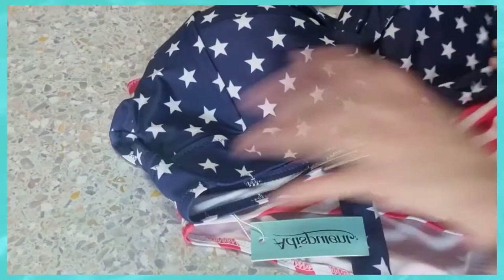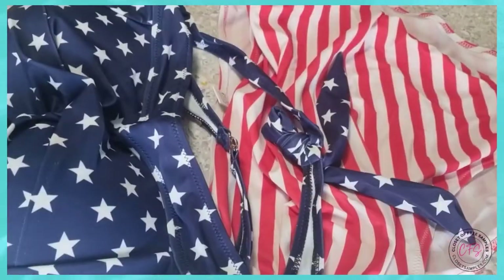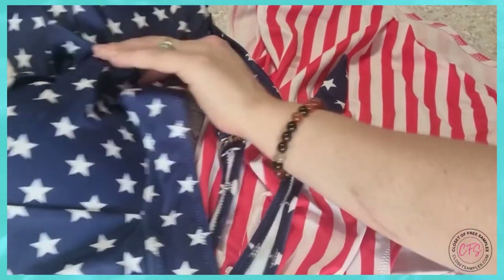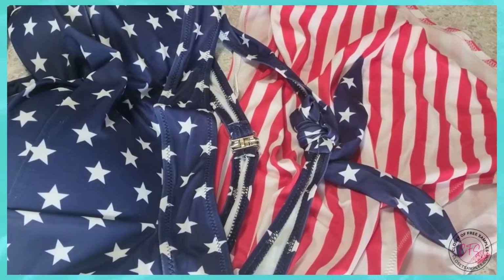The swimsuit itself is very nice quality — I'm really liking it. It's beautiful, it's stylish, it's perfect for Fourth of July festivities as far as the style I went with. However, they have quite a few other styles to choose from. It's on Amazon, so if you're a Prime member you can get free shipping, no problem.